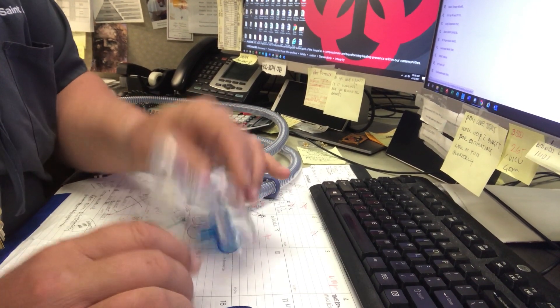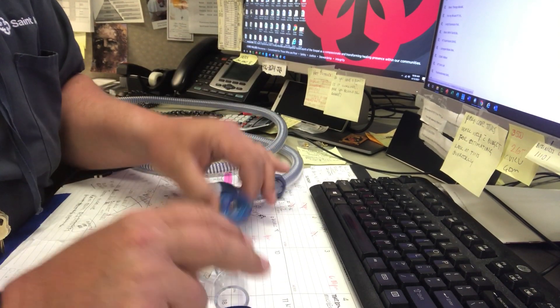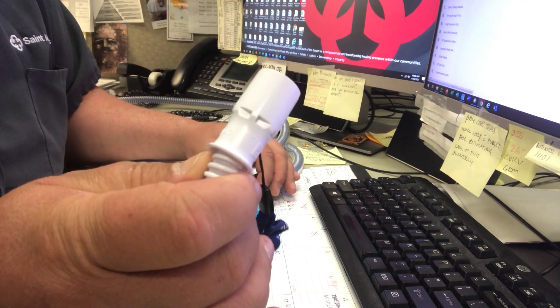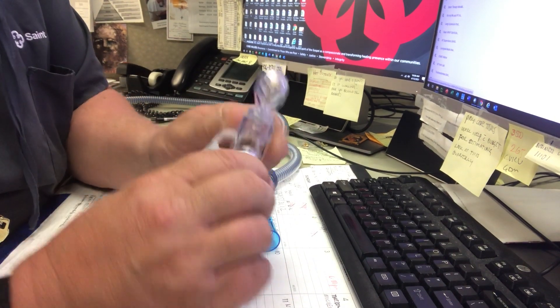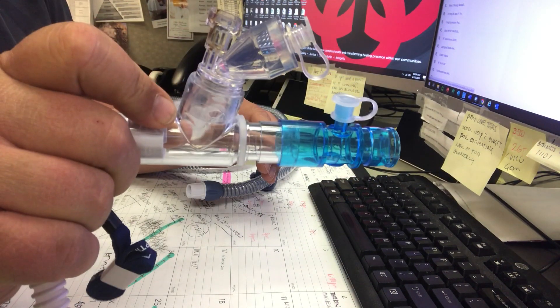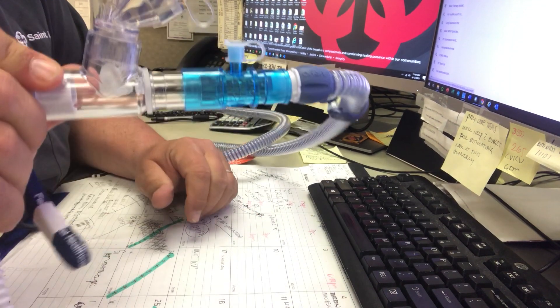You'll use your Aerogen parts as normal. You need one of these nice little U-adapters, Aerogen tubing, and Aerogen cannula. The cannula fits into the Aerogen tubing, to the U-adapter, to the high flow.